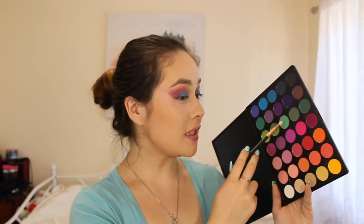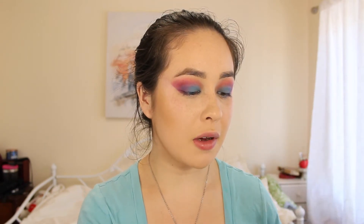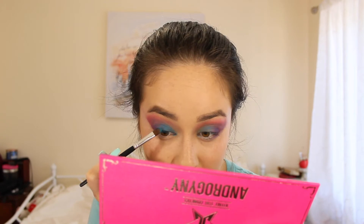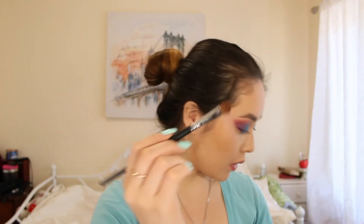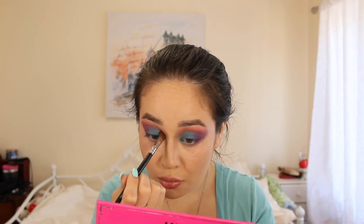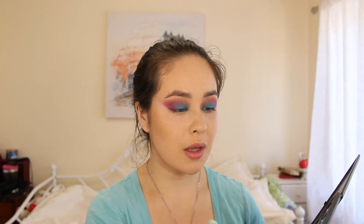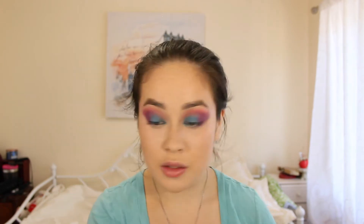I'm going to take a pencil brush that's a little fluffier than usual and take the green-teal shade and try to blend that above the blue I just put on. Then I'll go back with an even smaller, thinner packer brush and pack on the same blue from earlier — just on a smaller brush to make it more intense. Back with the transition brush, I'm going to grab the fuchsia and add that on top of where I had put the teal, stamping and slightly blending it. Then I'll grab the purple shade and add that right next to the blue to blend it all together.